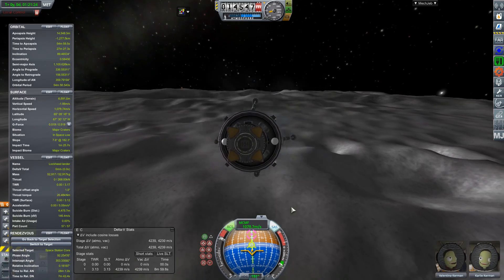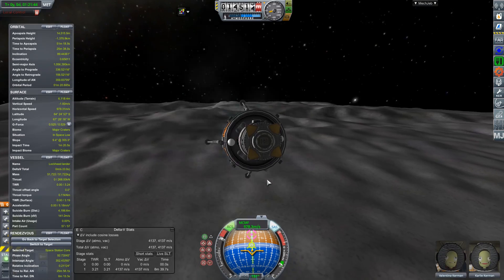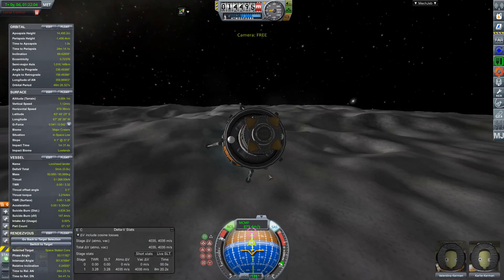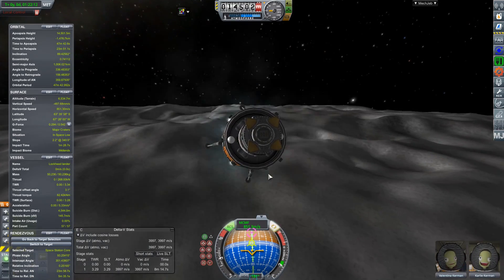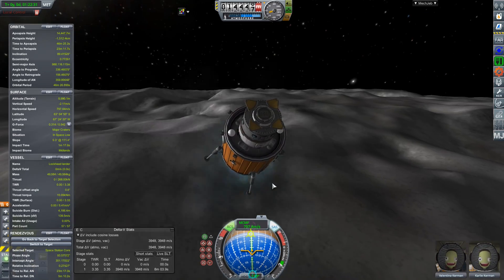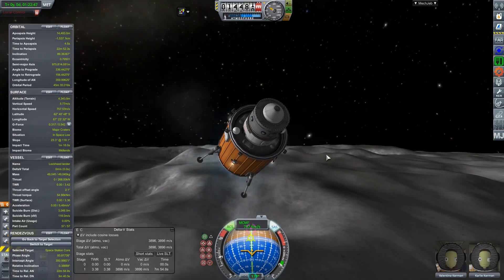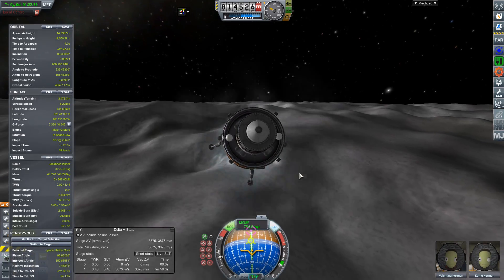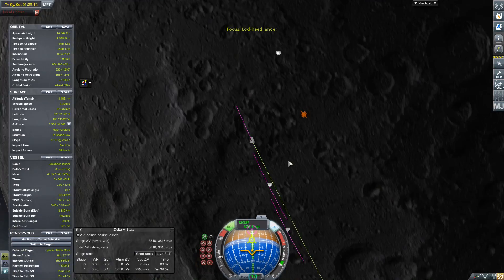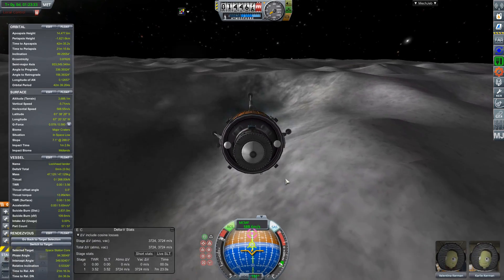They wanted to have something that would use similar tooling for the welding, similar avionics and electronics. Of course, as SLS has shown, using exactly the same engines and boosters as the Space Shuttle hasn't really helped the SLS get off the ground any faster. I've often said that when the Constellation program was shut down and restarted as SLS, what they really should have kept was the upper stage, the capsule, the lander, and let SpaceX and ULA work on the launch vehicles.